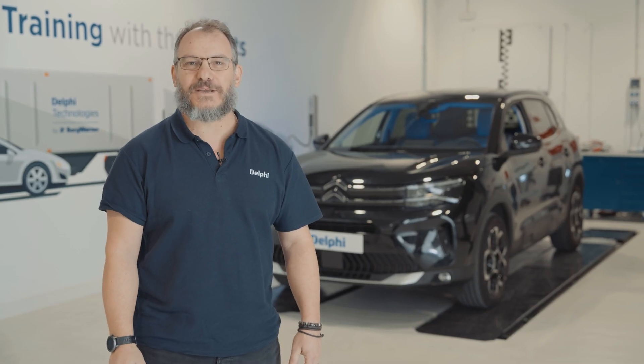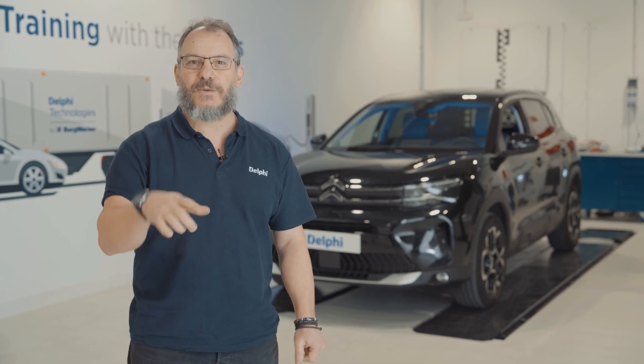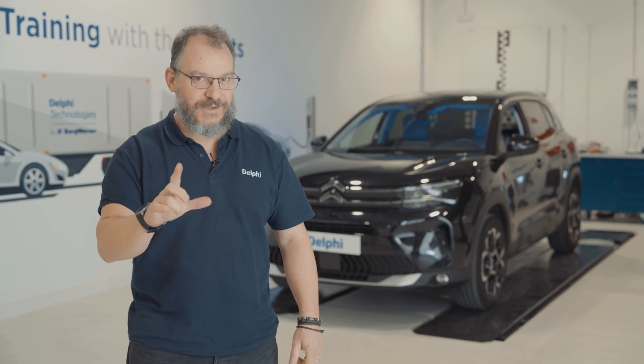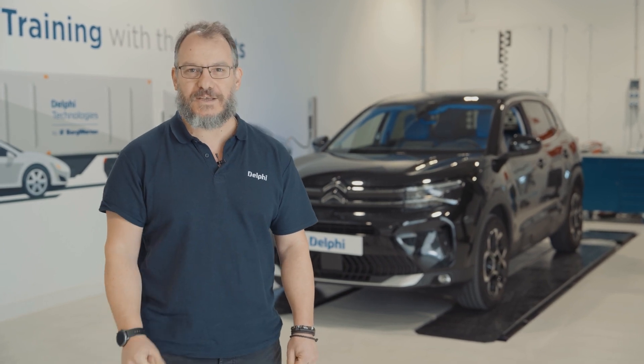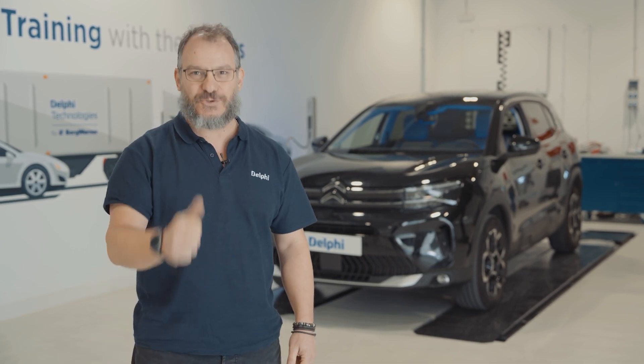Thanks for watching. For more content and practical videos, follow us on social media or visit our fantastic Masters of Motion online hub. If you want to continue your learning with us, take a look at our selection of expert courses at the Delphi Academy. See you soon.